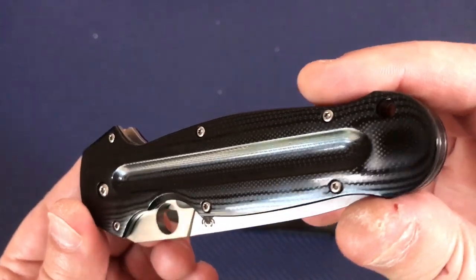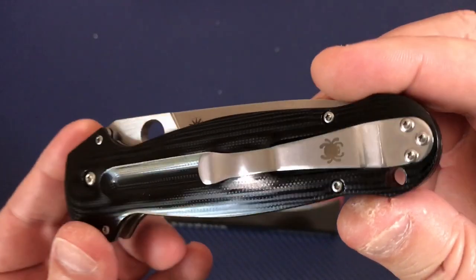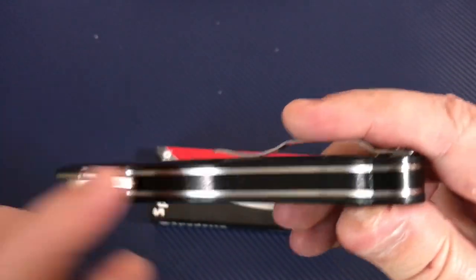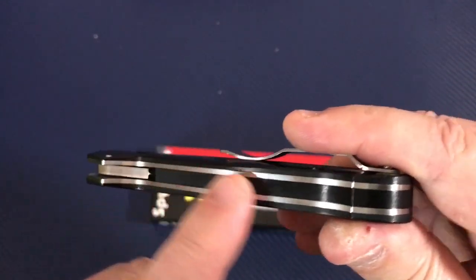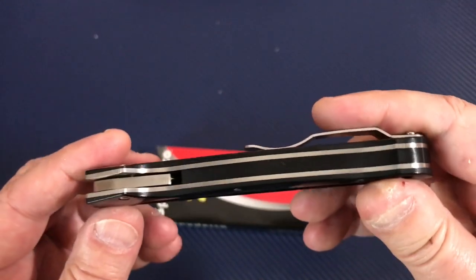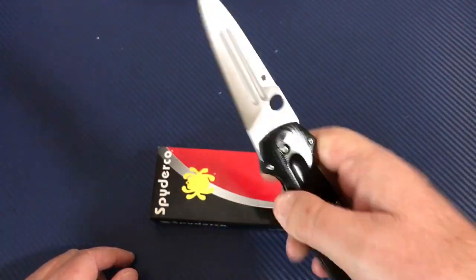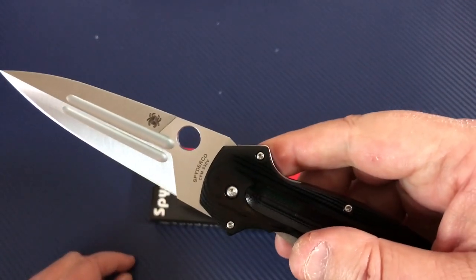It features polished G10 scales, a stainless pocket clip, stainless steel liners, a G10 backspacer that looks polished and nice, and a high-end CPM S30V steel blade.